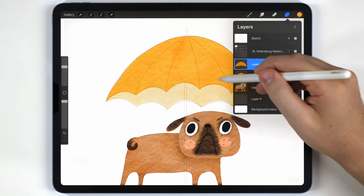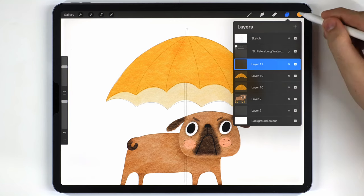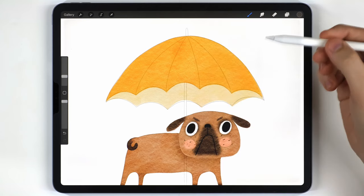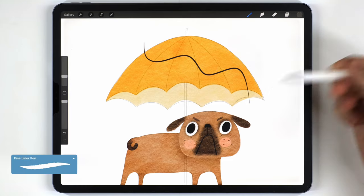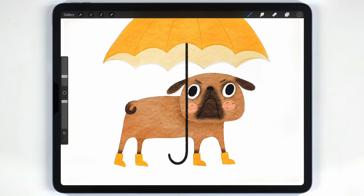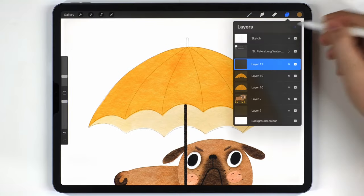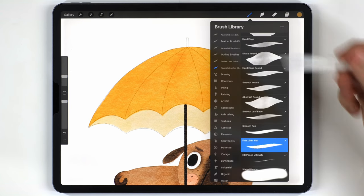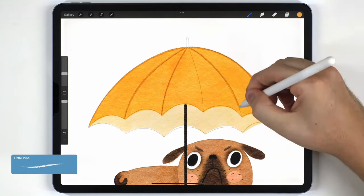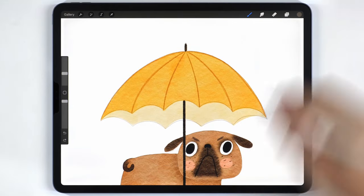Once the two pieces for the umbrella top are finished, I'll move on to paint the handle on a blank layer above everything. I'll switch to a gray tone and the fineliner pen — with stabilization still on, my strokes are nice and smooth. For the umbrella details I'll use the little pine brush: a slightly darker shade of yellow for the spars, and the same gray as the handle for the top finial.